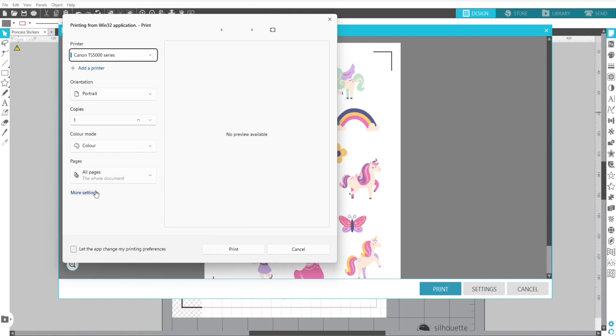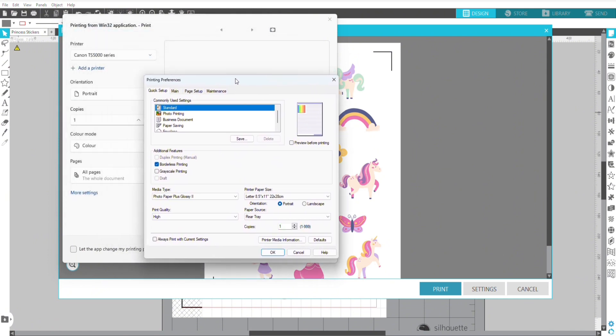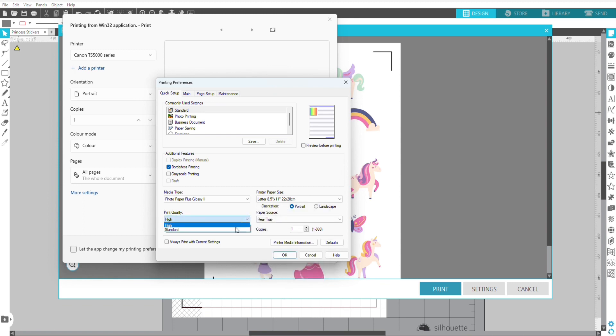Before I print, I like to go into my print settings. Every printer is different, but for this particular printer I like to have it on borderless printing. I like to have my media on photo paper plus glossy. The most important thing is checking that the page size matches the matte size that I've used in Silhouette Studio. I also like my print quality to be set to high.